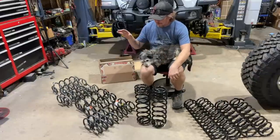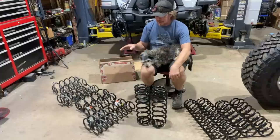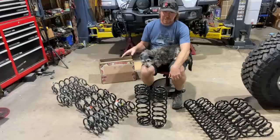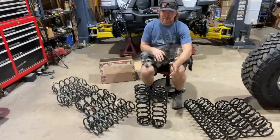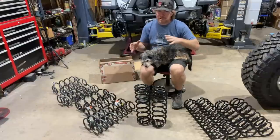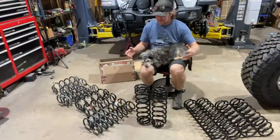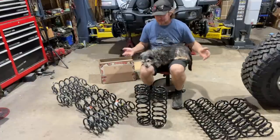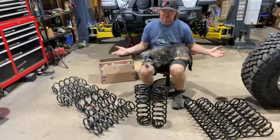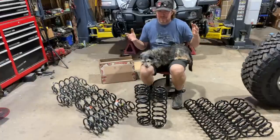I tracked down a set of Mopar two-inch lift springs for a four-door, which in theory should be maybe a three or four-inch lift for a two-door. The problem is most companies making springs for a four-door aren't making something specific for a two-door. The two-door JL market is actually the smallest in the aftermarket — everybody seems to be building for four-doors or Gladiators, and the two-door, the original style Wrangler, just doesn't have as much demand.